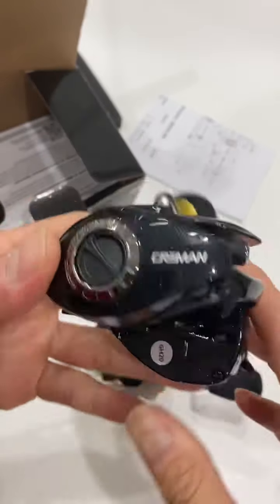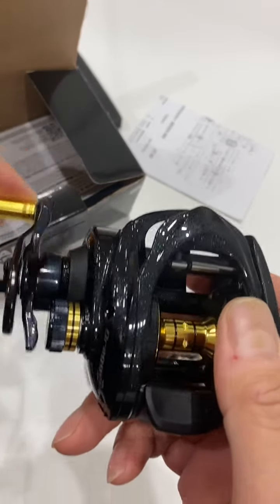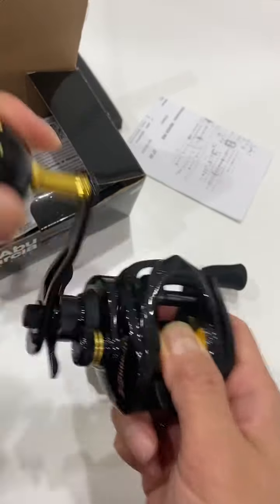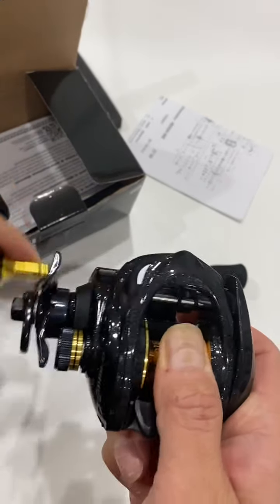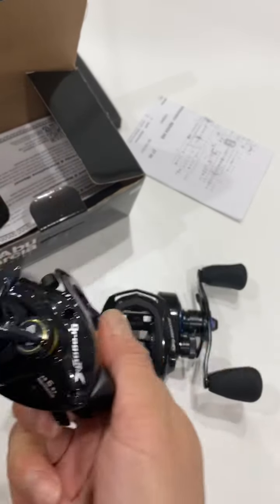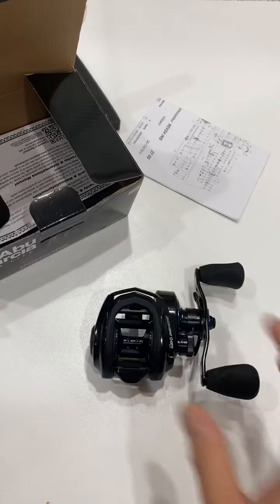I happen to have a Korean-made Kraymon reel right here as a demo. When you're retrieving it turns normally, but if you catch a fish and it fights back you get that drag clicker sound, so you know the fish isn't coming in. When the fish gets tired and you start pulling it in, it goes quiet. I'll do a separate review of this reel later.